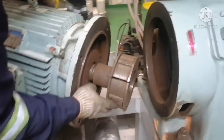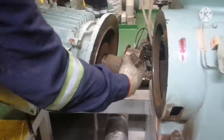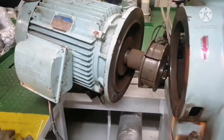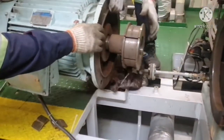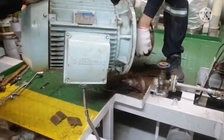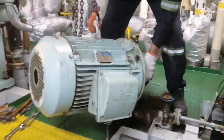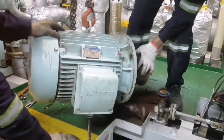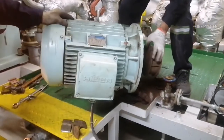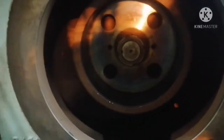You can see the friction pads — there are three friction pads in this friction clutch. We now need to keep the motor secured so it won't roll down or get damaged. Secure the motor properly. Now you can see the friction boss.